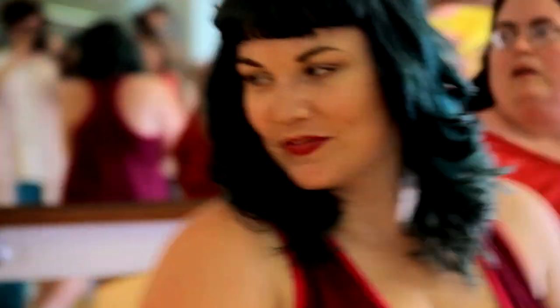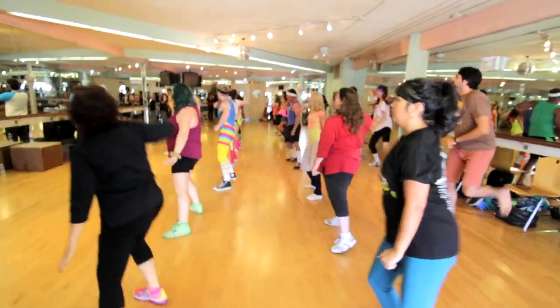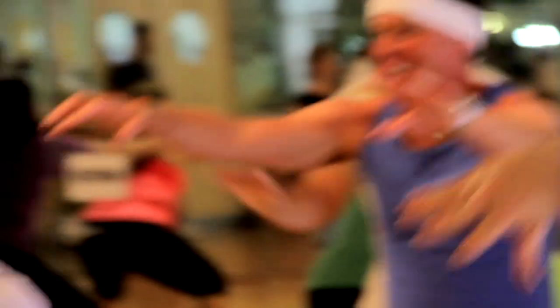Side. Side. Don't forget to breathe. Four more. Three, two, one. And wave. Wave. Come on. And wave. Wave. Wave. Hello there. Wave. Wave. Wave. Wave. Wave to the side.